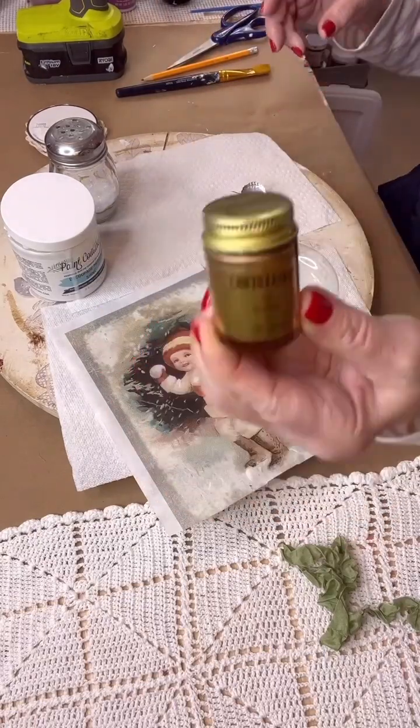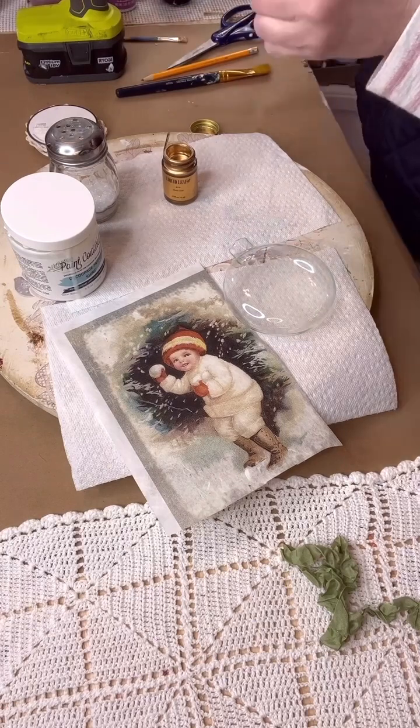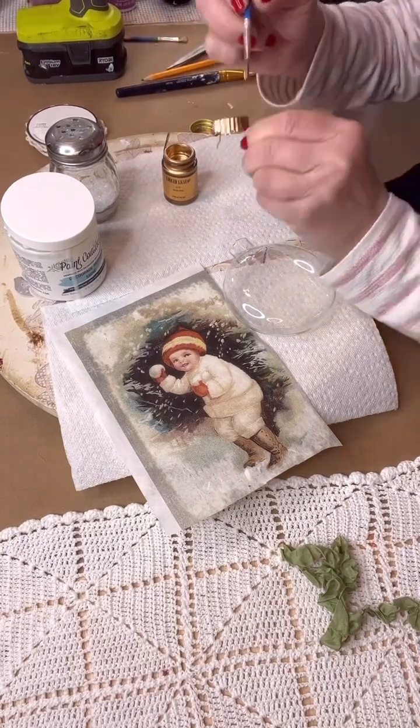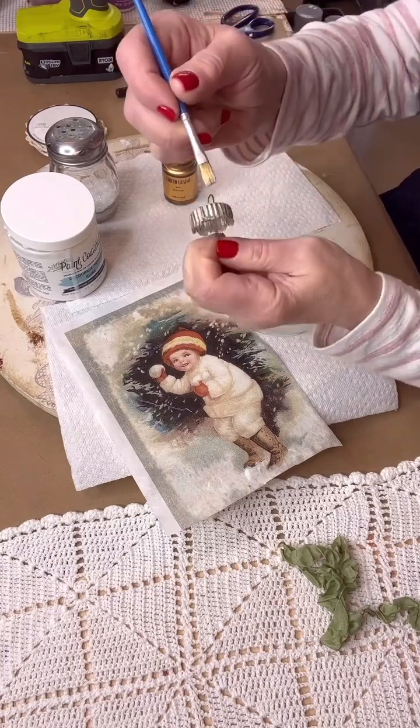I'm just taking a glass ornament I purchased from Michaels and I'm taking the top off because it's silver, and I want this to look vintage-y looking. So I'm just painting it in gold liquid leaf in the color classic gold.